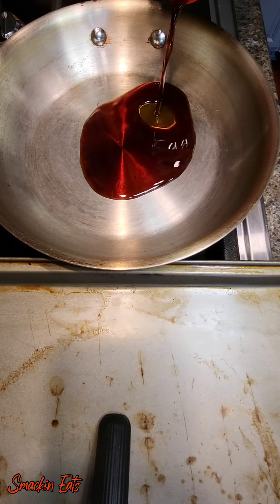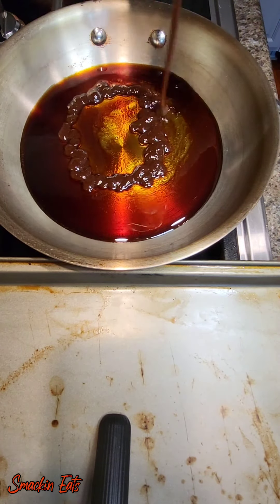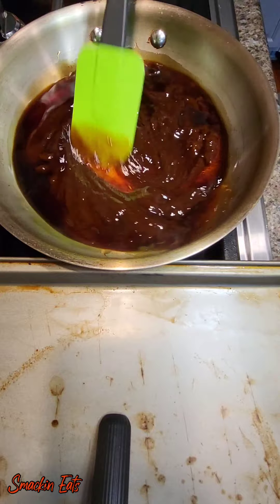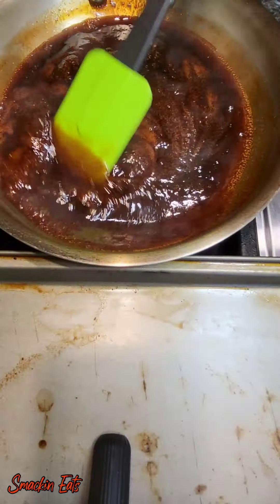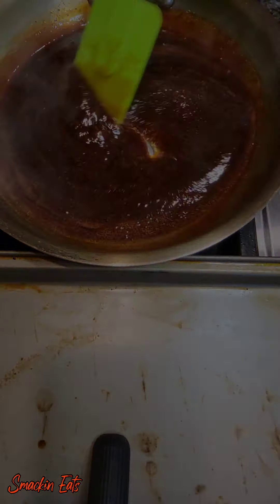So while those wings are in the air fryer, I started making my sauce. This is my honey teriyaki barbecue sauce — it's three tablespoons teriyaki sauce, two tablespoons honey, and three tablespoons of barbecue sauce. You're going to heat that and mix it to combine. You're going to taste it and add a little bit of brown sugar to take off some of the saltiness. Now that you have everything mixed, go ahead and remove from heat and set it to the side.